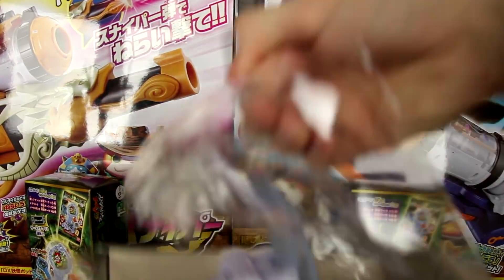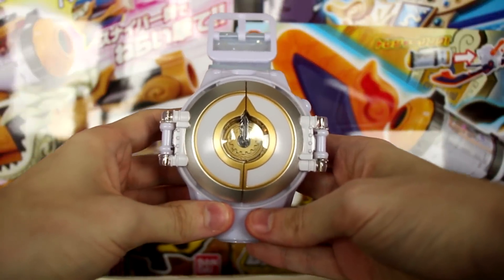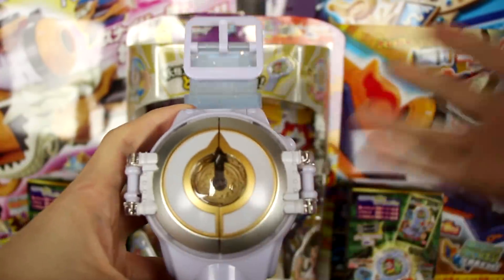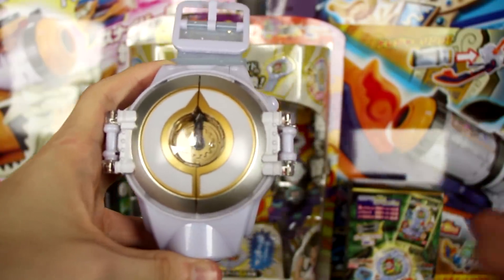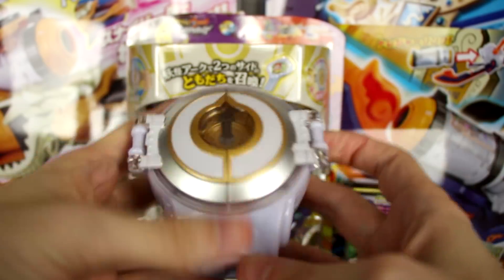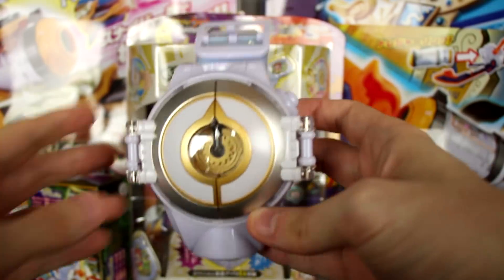Here is the main attraction — the Yo-Kai Watch Elda. After removing it from the packaging and inserting some batteries, this is the new Yo-Kai Watch. It looks really, really cool. Just like in the show, it has these sort of panels on it and it's pure white, just like the original Yo-Kai Watch that Nate got in the series before he got his Model 0.